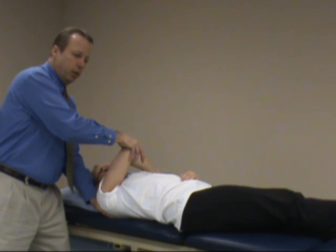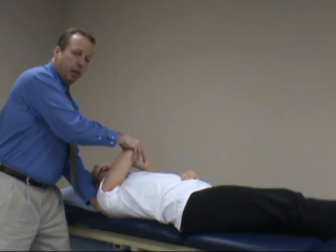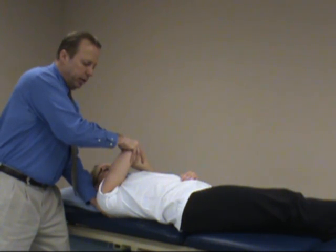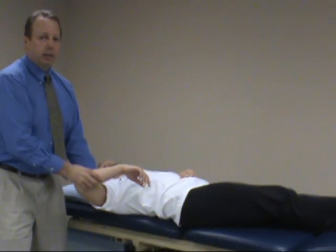So to recap: medial rotation of the shoulder, horizontal adduction, axial load while stabilizing the scapula, and a posterior force — checking for excessive movement and laxity posteriorly. This is the posterior apprehension test.